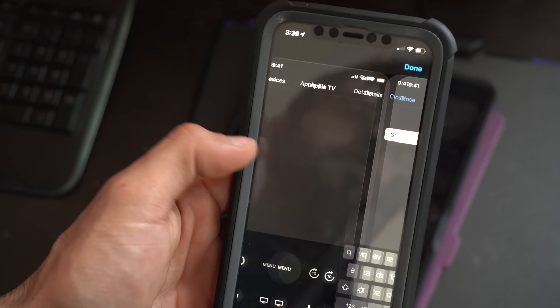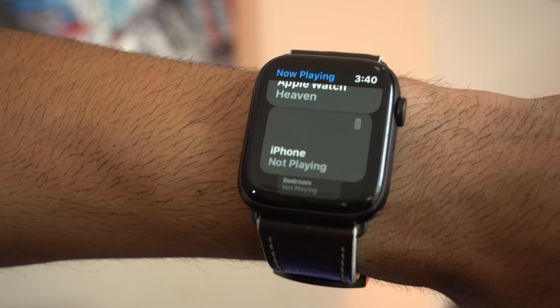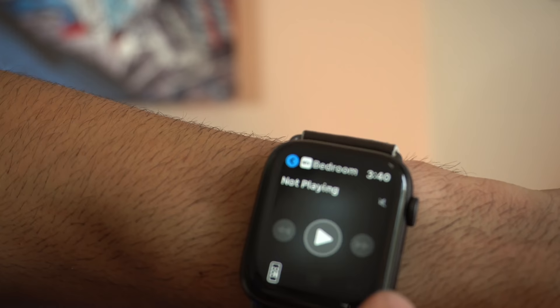For the Apple Watch it's a little trickier but still works — launch the Now Playing application, tap the little blue icon, use the crown wheel to select the Apple TV, tap on Remote, and that's your remote.